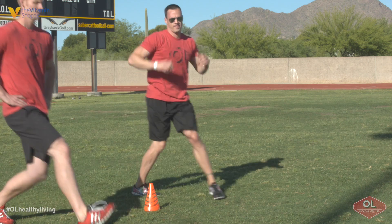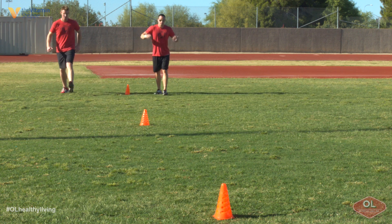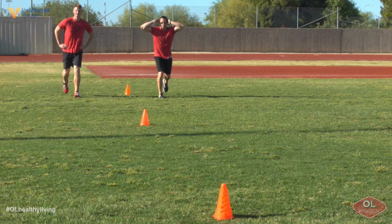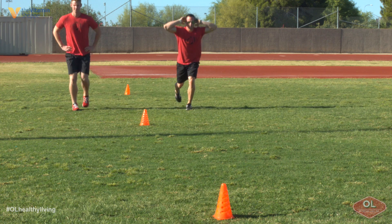All you guys are simply going to do is lunge with your body weight forward to the 10-yard marker. As soon as you hit that 10 yards, you guys sprint back to the starting position. You'd lunge to the 20-yard marker, sprint back to your starting position, and repeat the same pattern for 10, 20, 30 yards. If you want to go crazy, maybe try 100.